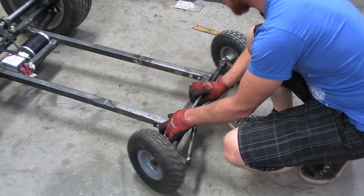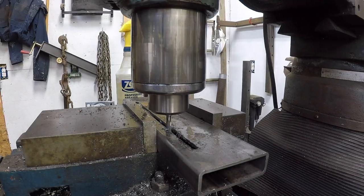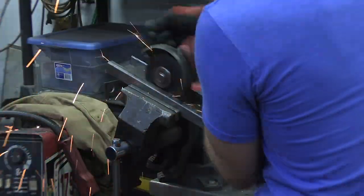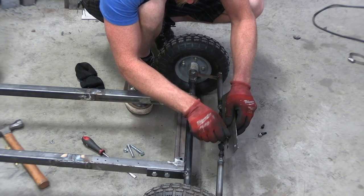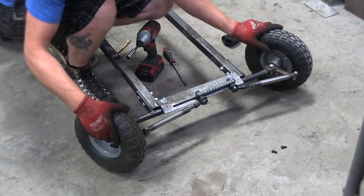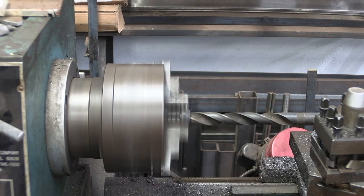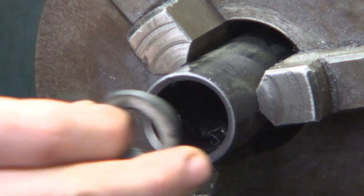Now that I have a frame, it holds my weight, and it rolls, it's time to get back to building that steering rack. I had already built the rack and now I needed something for it to slide back and forth on. Next I needed to make a bushing to hold the steering column and turn the gear back and forth. I used a polyurethane bushing left over from an automotive project, drilled it out and turned it down a little bit, and fit it inside a piece of steel tubing.